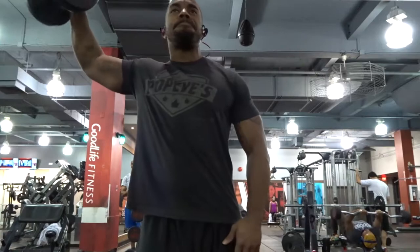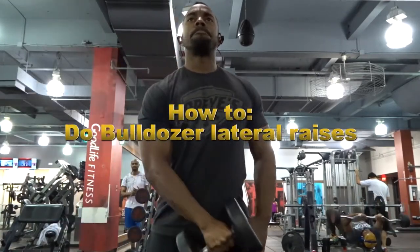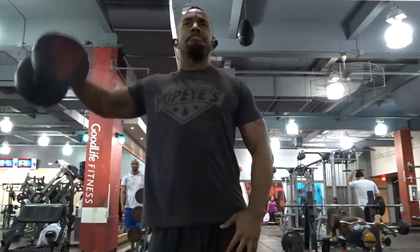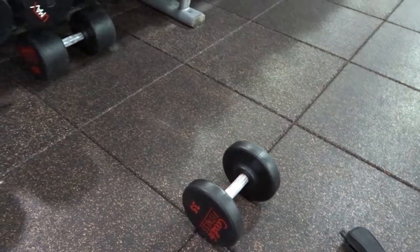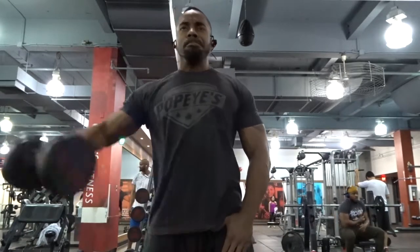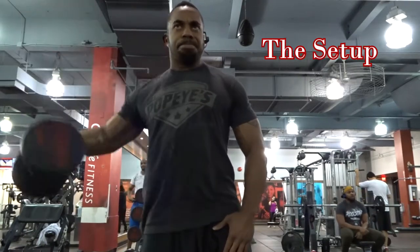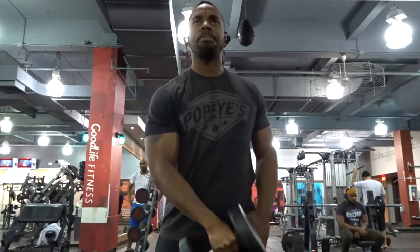Hey guys, welcome to another how-to video. This one is going to be featuring the bulldozer lateral raises. All you're going to need is regular weight and yourself. The first thing you need to do is set up for the bulldozer lateral raises, which is basically the same way you set up for a regular lateral raise.